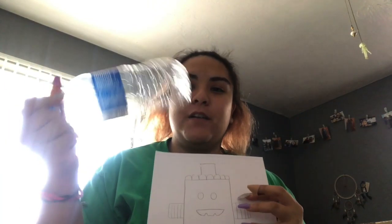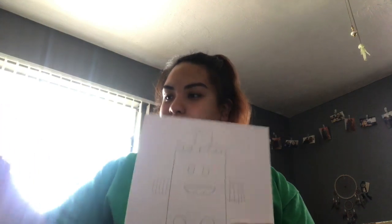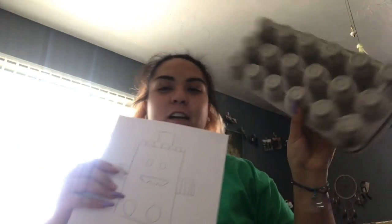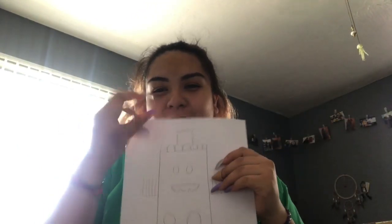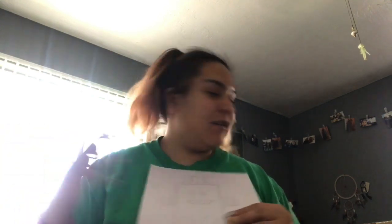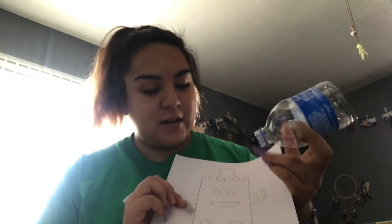Now you can get started making your robot. I'm going to use this box for the body. For the arms, I'll use the bottoms of the water bottles — go ahead and cut those. I've already cut the mouth. The soda can is going to be his little hat, the egg carton is going to be hair right here, and the water bottle lids will be the eyes. I'm going to go ahead and start making my robot and I'll show you guys when I'm done.